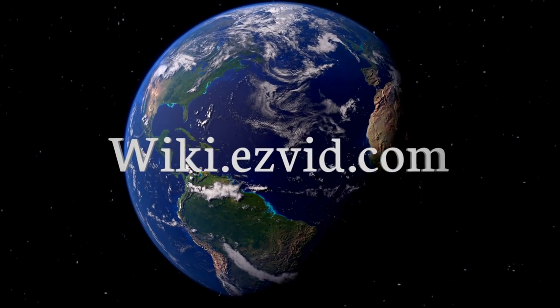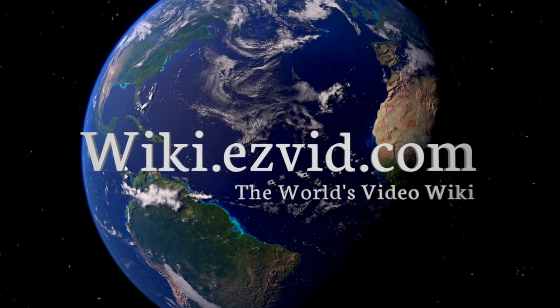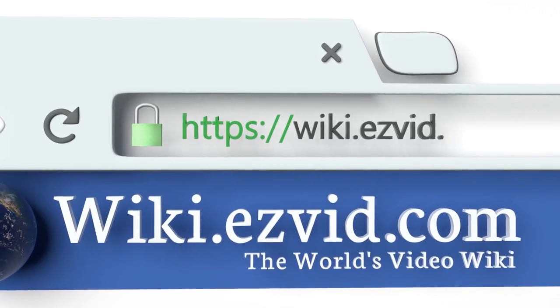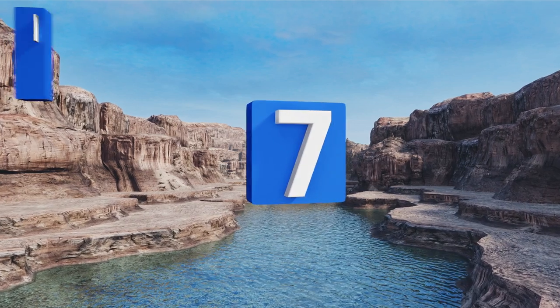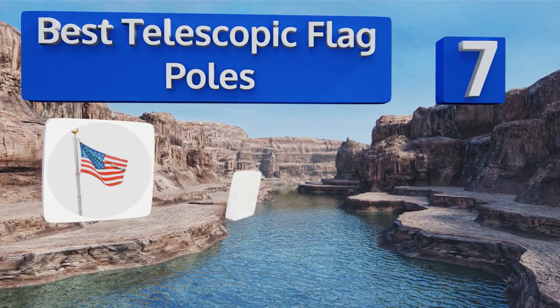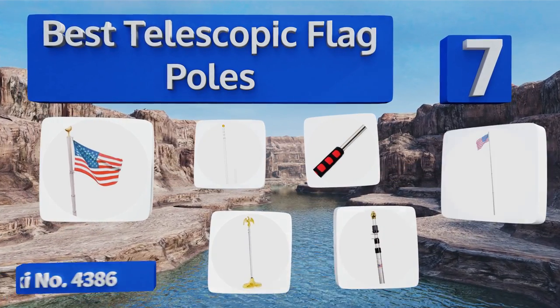EasyVid presents the seven best telescopic flag poles. Let's get started with the list.